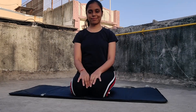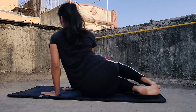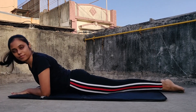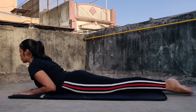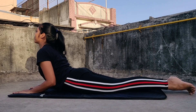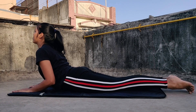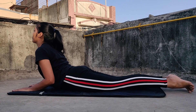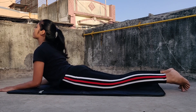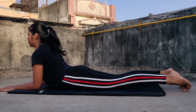Number one is the cobra pose, also known as Bhujangasana. Lie down flat on your stomach and keep your legs straight. Then lift up your upper torso using the strength in your hands and arms. Inhale and exhale while holding this pose for at least 15 to 20 seconds. It will definitely help if you have backache problems or asthma, and it has many other health benefits.